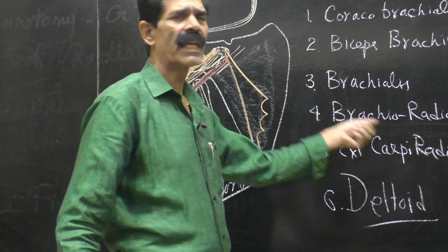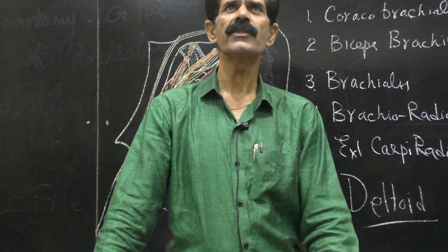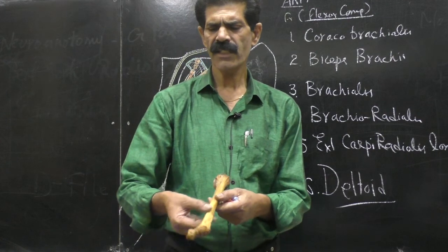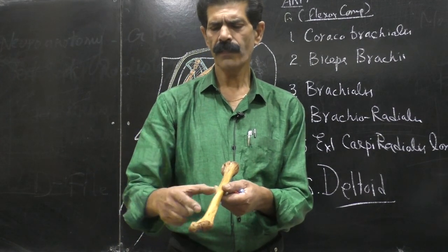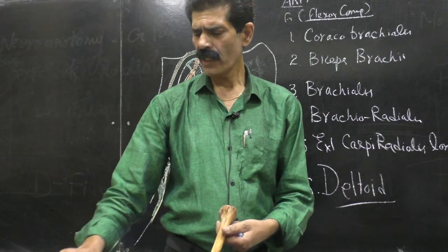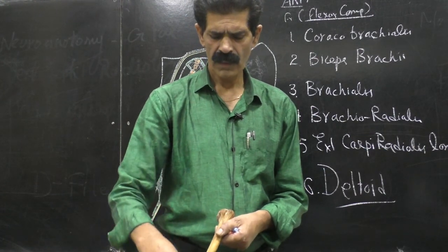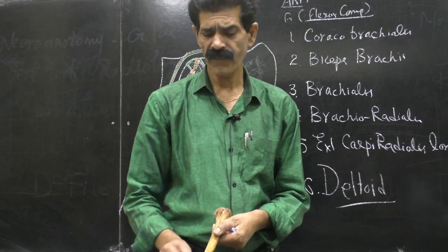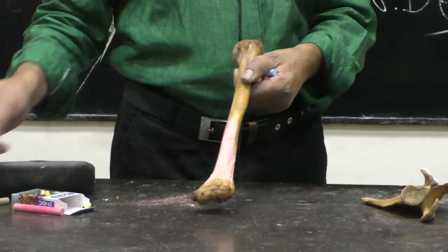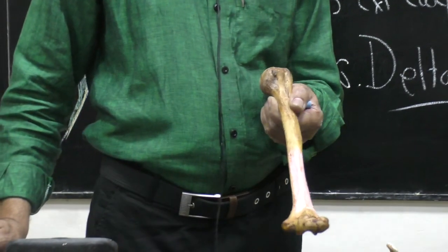Now the third muscle comes — the brachialis. The muscle of the brachium is called brachialis. This muscle takes origin from the anterior surface of the lower part of the humerus — the flat anterior surface of the lower two-thirds of the humerus. This is a very large origin because it is a very powerful flexor at the elbow joint.